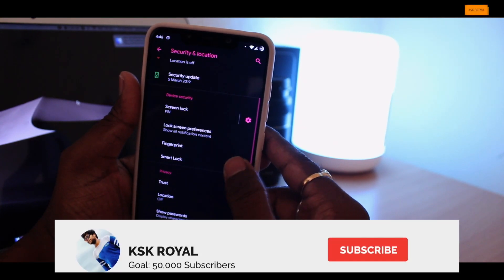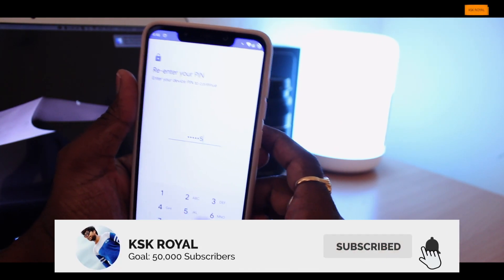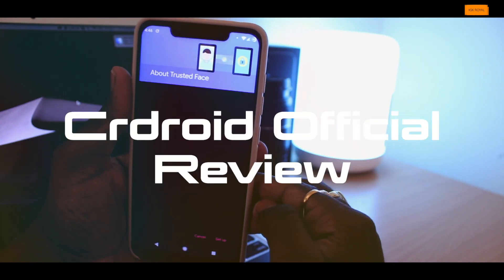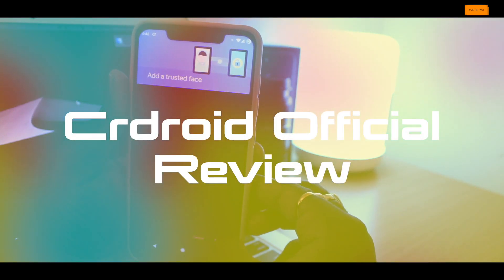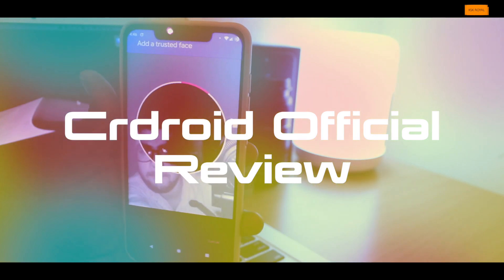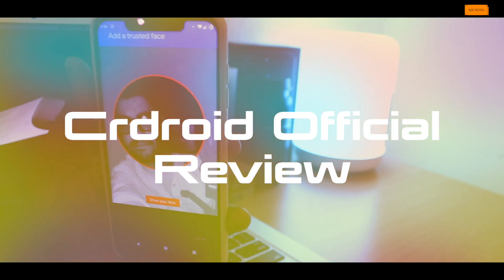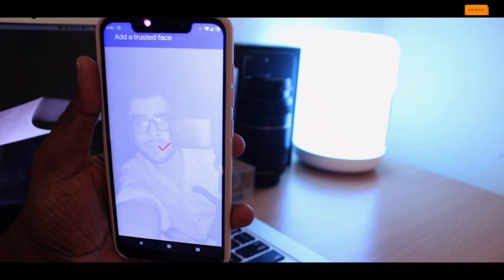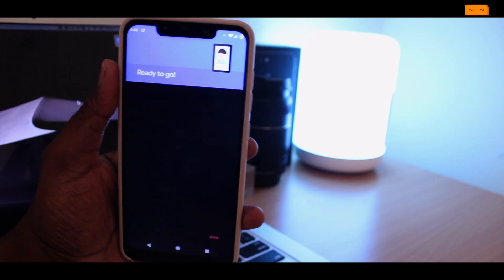As you all know, I have produced a lot of videos on custom ROMs on this channel, and some of you have requested me to check out the most popular custom ROM meant to provide a high performance stock Android experience. This is called CR Droid, based on Android 9.0 Pie, running on the Pocophone F1. In this video I will be talking about everything about this ROM. My name is KSK Rahul — let's get started.